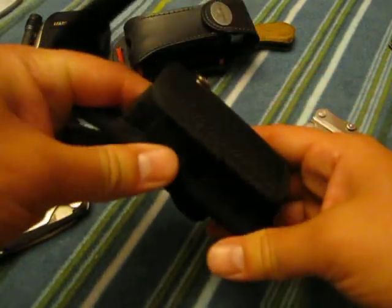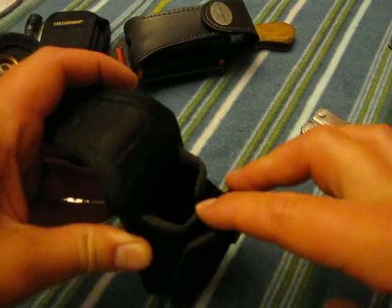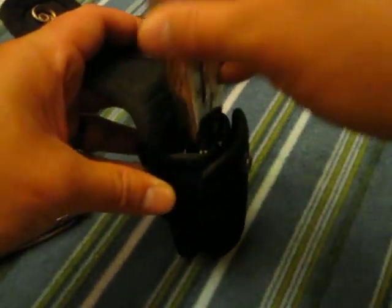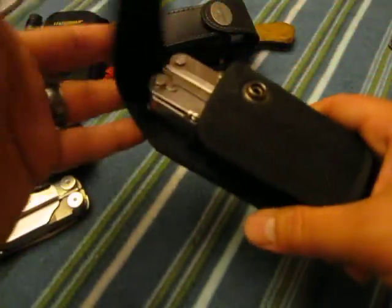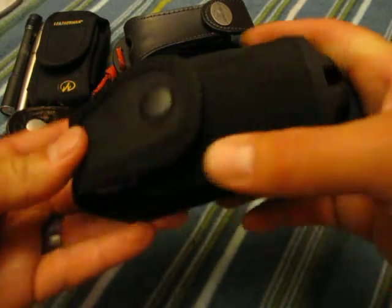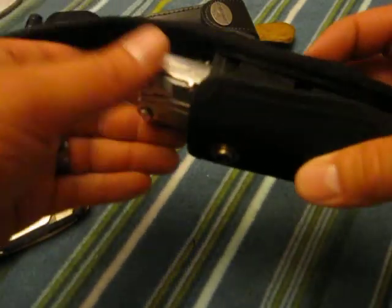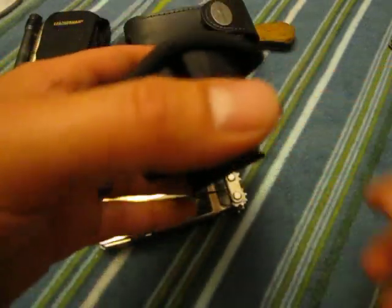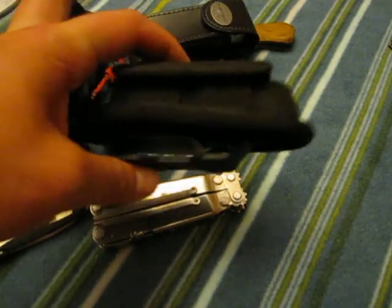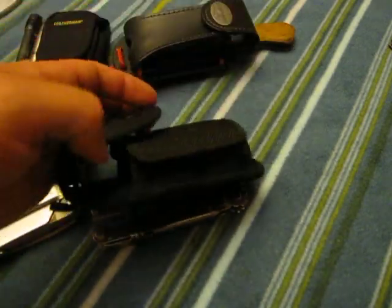You can tell why they designed it that way — to fit a wide variety of multi-tools — because these two pieces are independent on the inside. So you slide your multi-tool in and it expands with whatever you need. It fits that Power Lock really well. In all honesty, it's a good case, just a little too cumbersome for me. This one needs to go to a backpack or strap onto something.